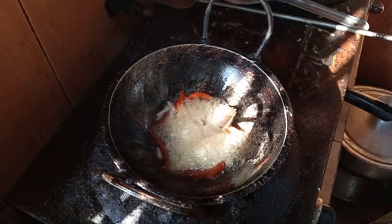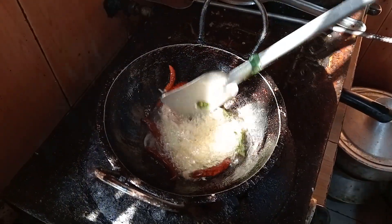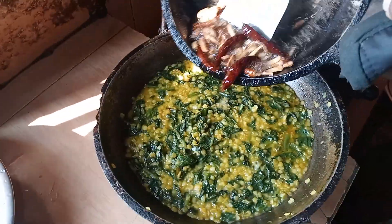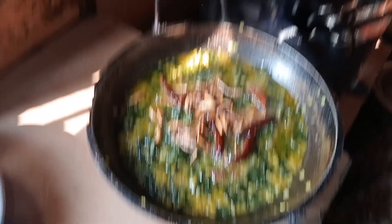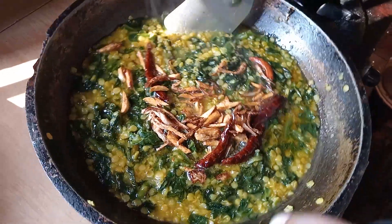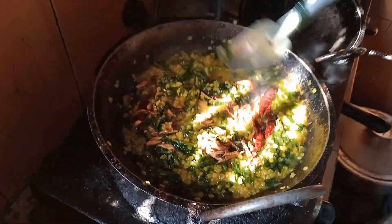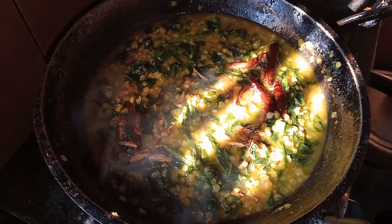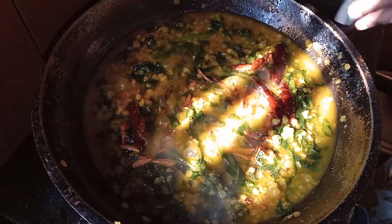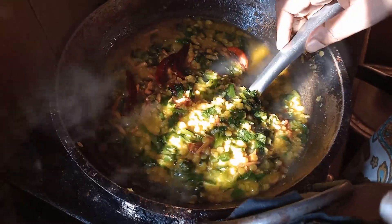I will show you how to put the sauce on it. Let's put it on — we will make it. I will put it in the pot.